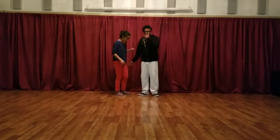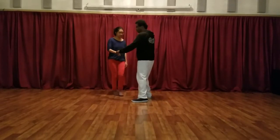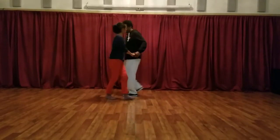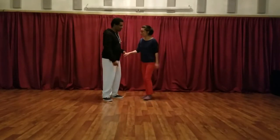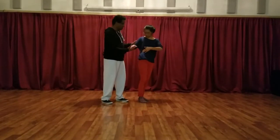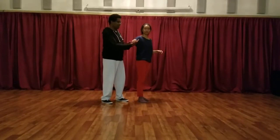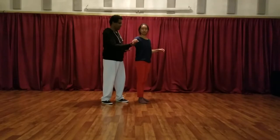So the key for leading this move: other than starting with your rock step out, when you bring your follow's arm through, you want to bring it through this region — bring it straight through. And hopefully they get the idea that we need some resistance here.